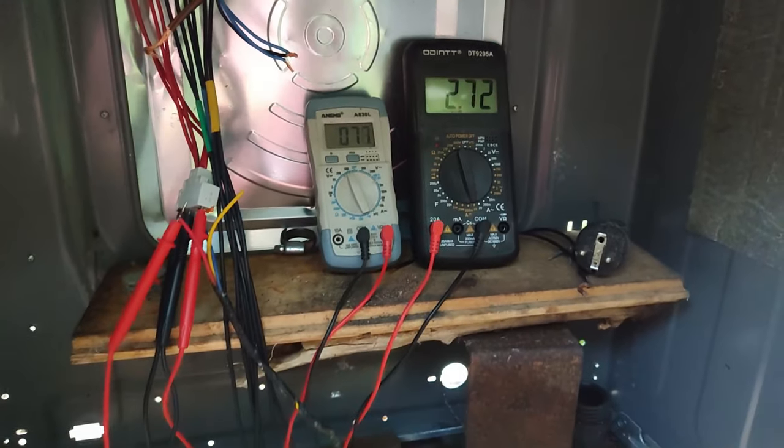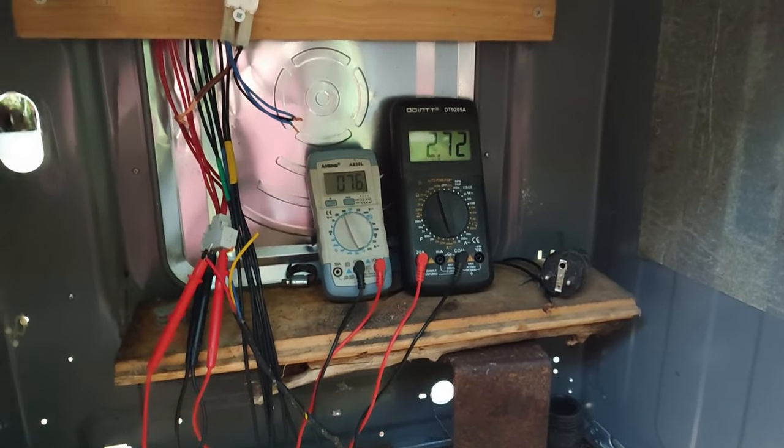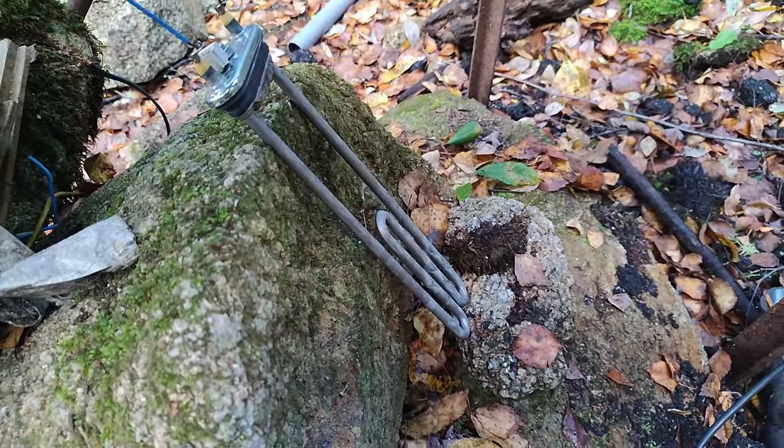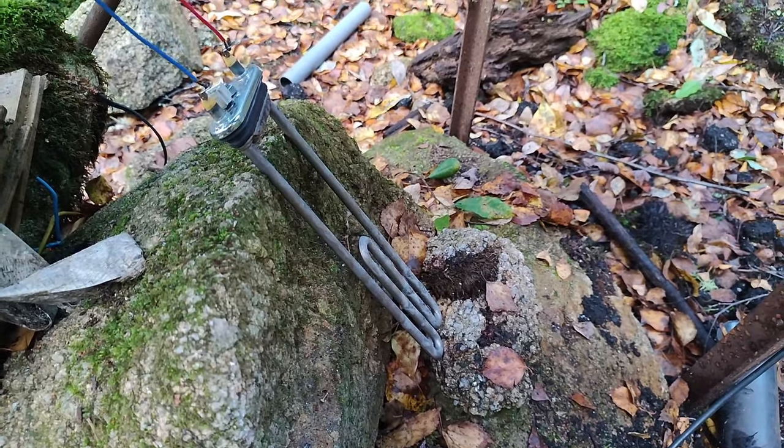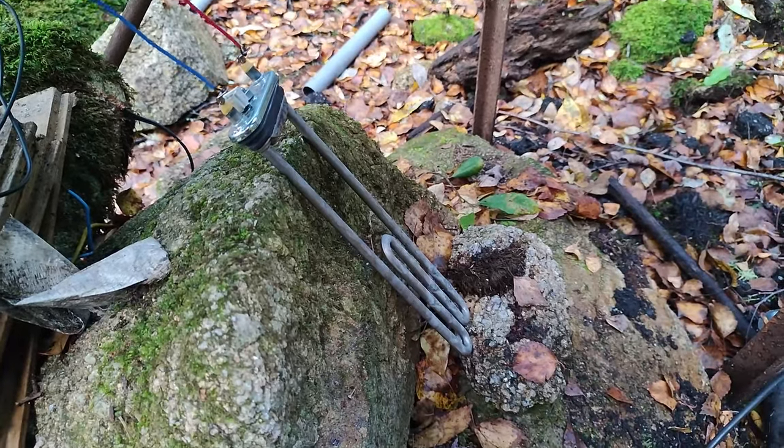So about 200 watts. The load is a resistor from a water heater. You can't smell it through the video, but it starts to smell a lot because it might be really hot right now.